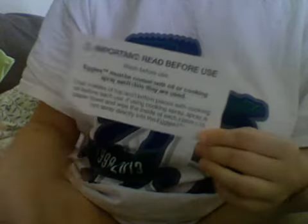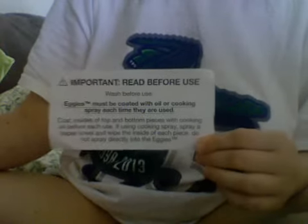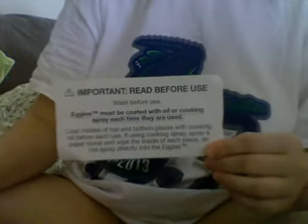It came with an 'important, read before use' sheet. It just says wash before you use, and eggies must be coated with oil or cooking spray each time they're used. Now, this is what got me — I watched the commercial on YouTube before I went and picked this up. It said they're supposed to be non-stick plastic and they shouldn't stick. And I thought this was funny, because if it's non-stick, then you shouldn't need oil or cooking spray.